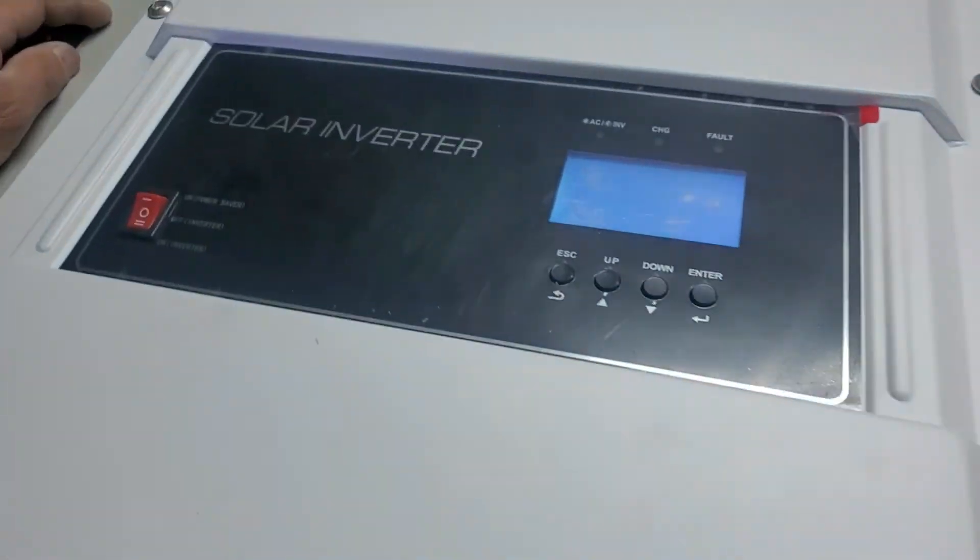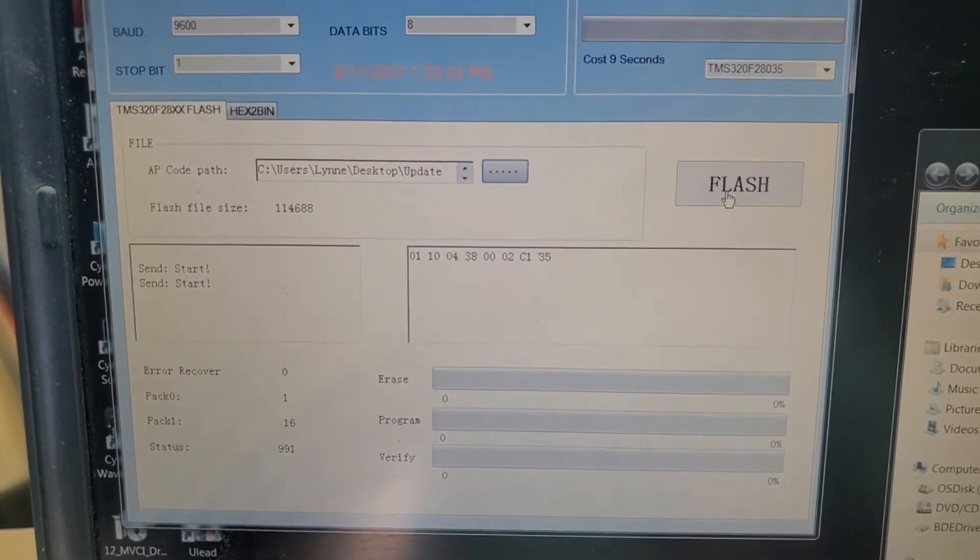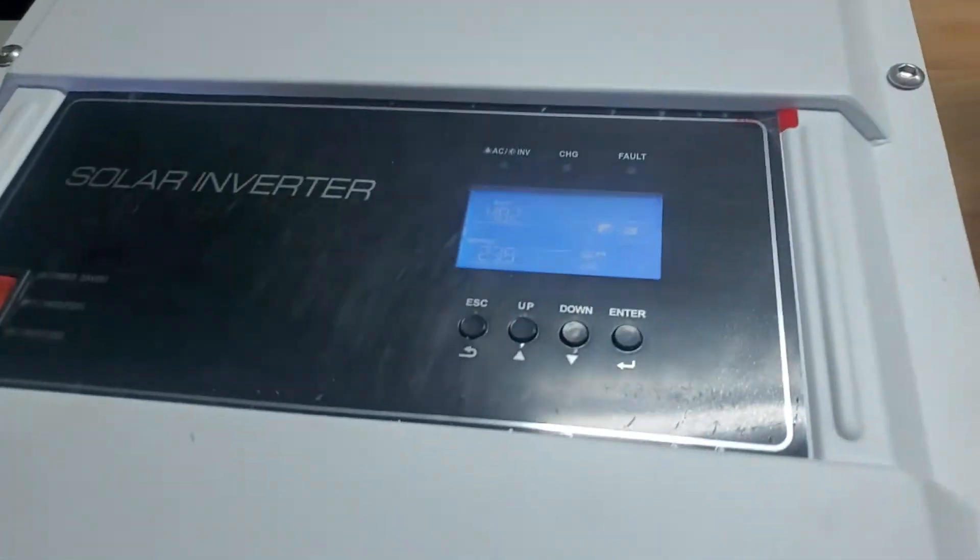Click Flash and then the rest all happens over here — it does take a while. It says 'Sending Start' — the fan just turned off on the inverter.